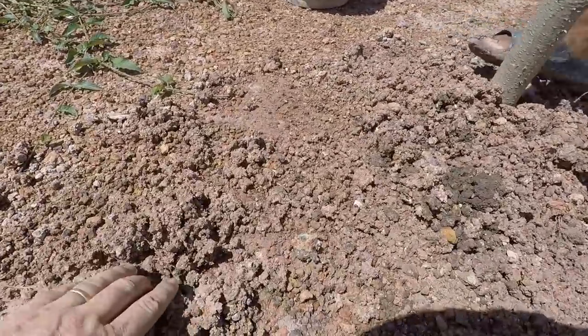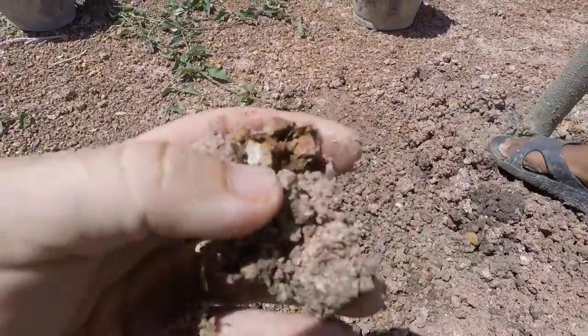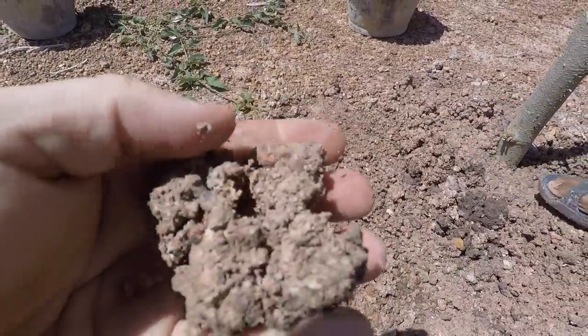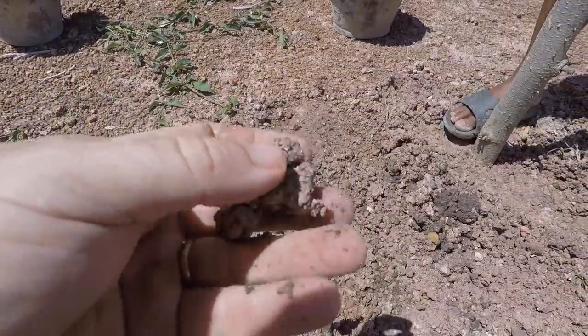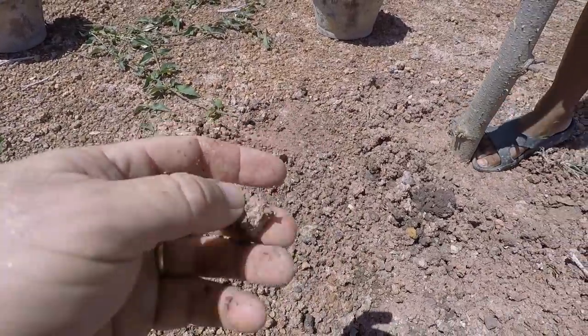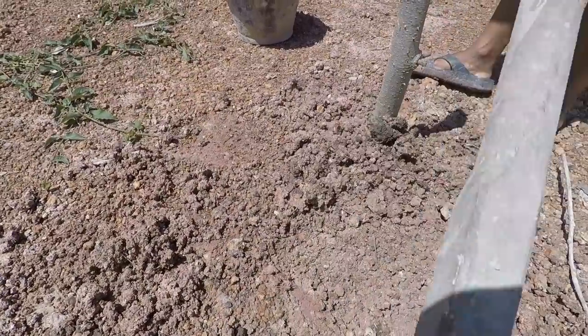Let's give you a quick close-up of what I call moon rock — that's the kind of soil we're dealing with. Not great, but I guarantee you Moringa is a hardy plant and it'll cope just fine.